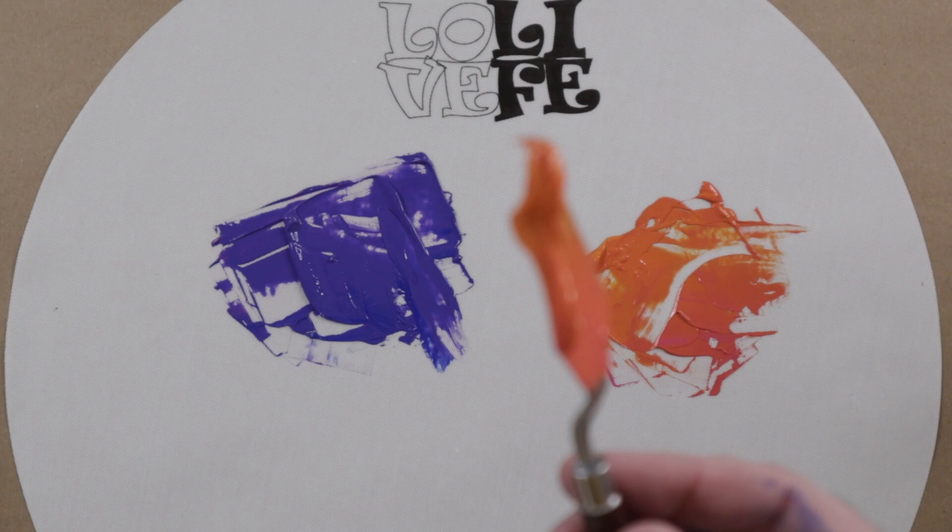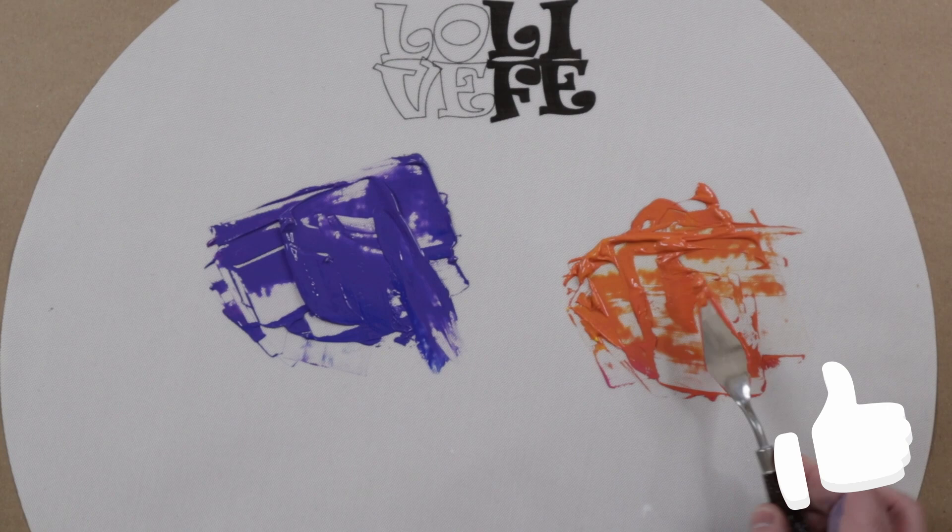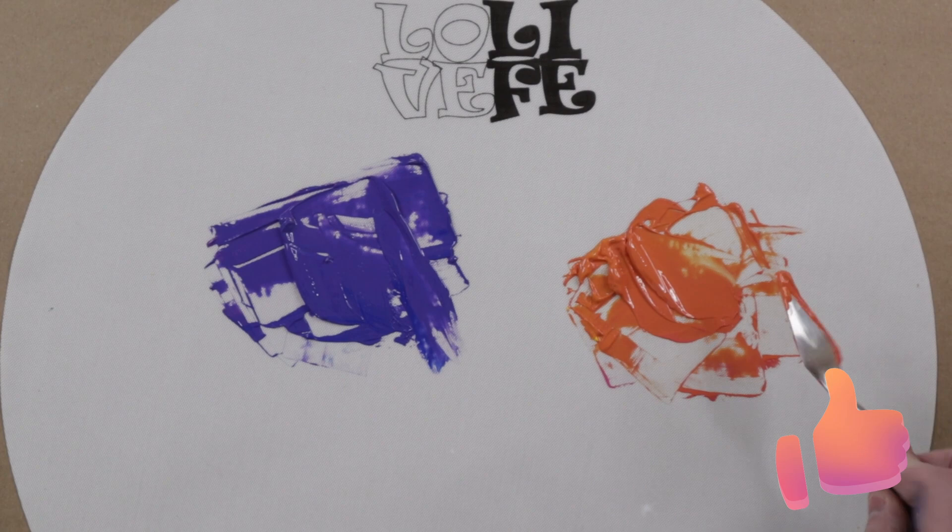So overall mixing — not the best that I've done, but definitely not the worst either. Again, middle of the road, which is kind of what I expected from this paint.